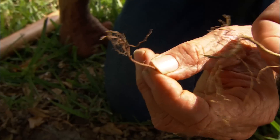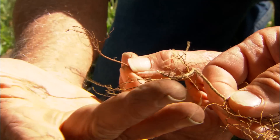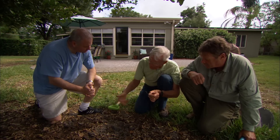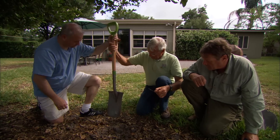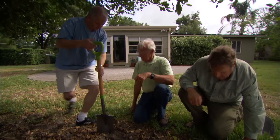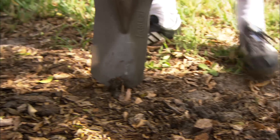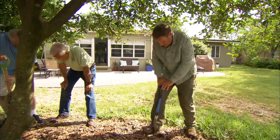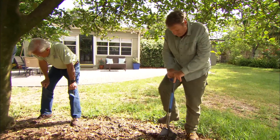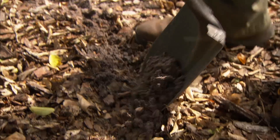Now take a look at a healthy root — can you see all those nice light growing tips? That's what we want to have on the tree. So the idea now, John, is to cut this root and generate a new root flush. What we're going to do is just take this shovel and go down about four to six inches and work our way around, going along right at the drip line of the tree and severing the roots. Any live root we sever will generate a new root system, making the tree stronger.